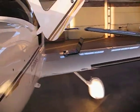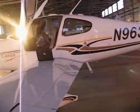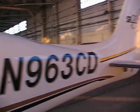Just walking around the plane. That's what it looks like from the inside. It's got four seats — two seats in the back and two up front.